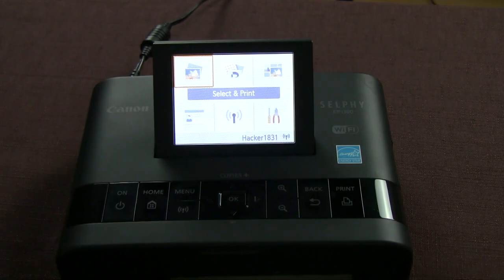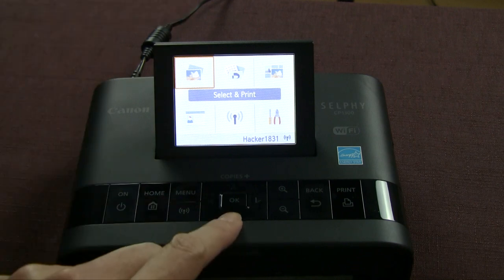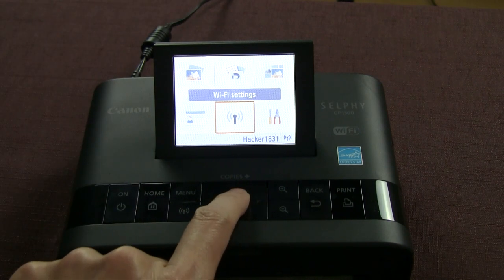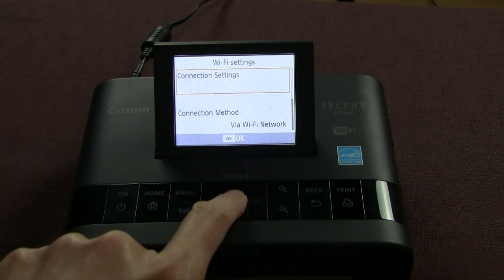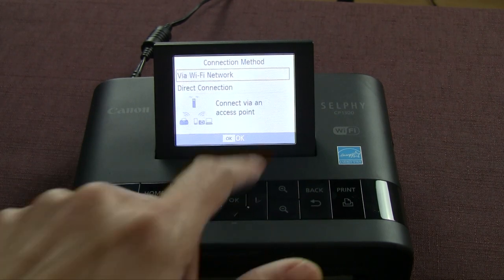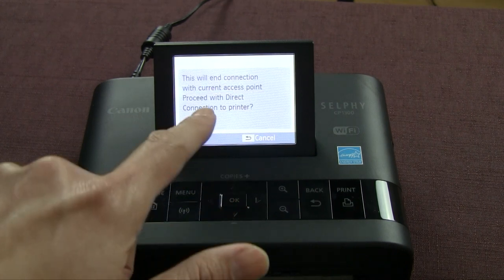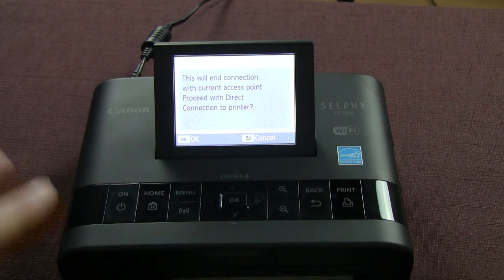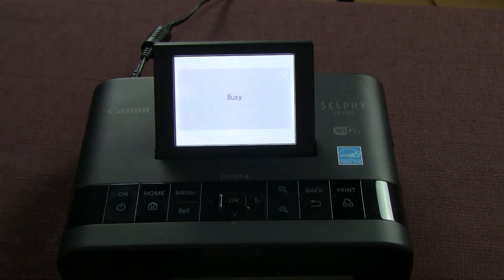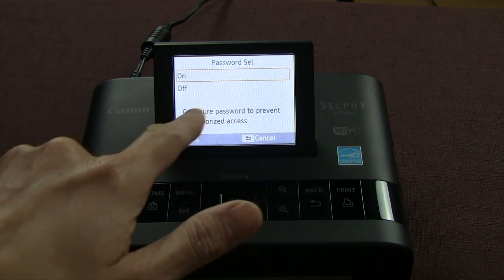To set this up, I'm on my Selphy printer — it is on. I'm going to arrow down to the Wi-Fi settings, select connection settings, and that is my printer name. I'll say okay, then select direct connection and say okay. This will end the Wi-Fi connection I have going right now. It is no longer on Wi-Fi — in essence it becomes its own mobile hotspot.